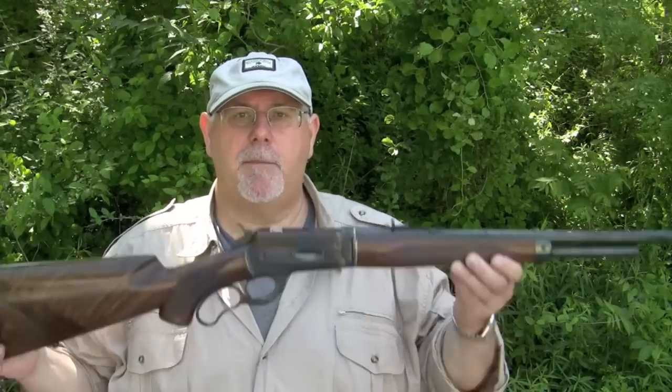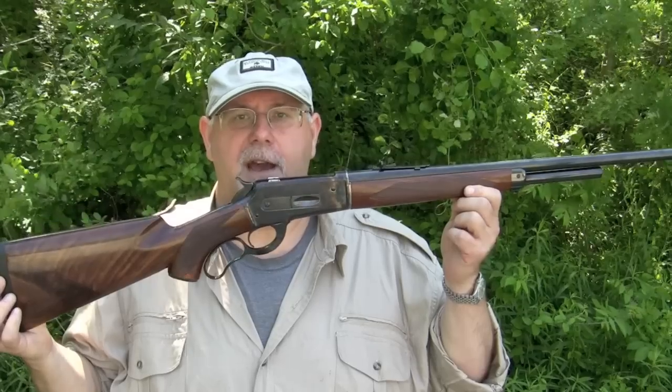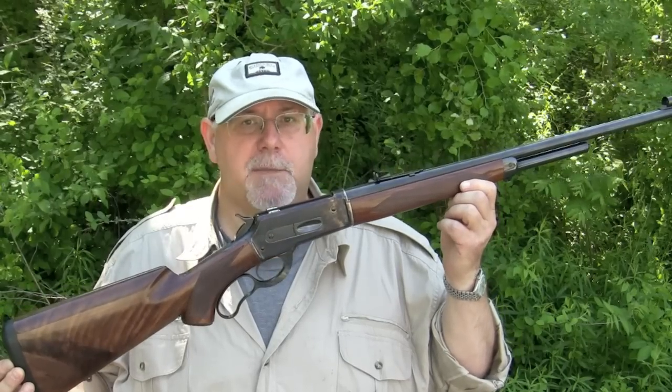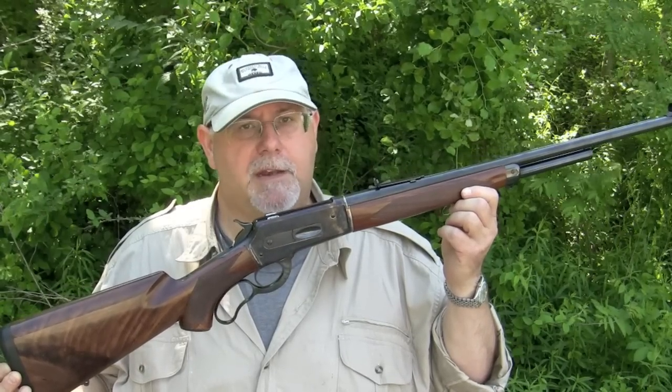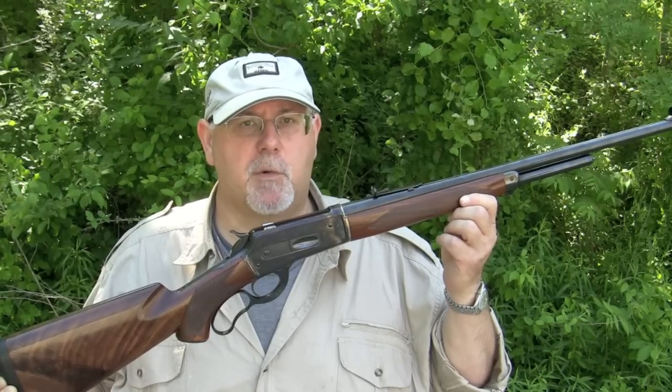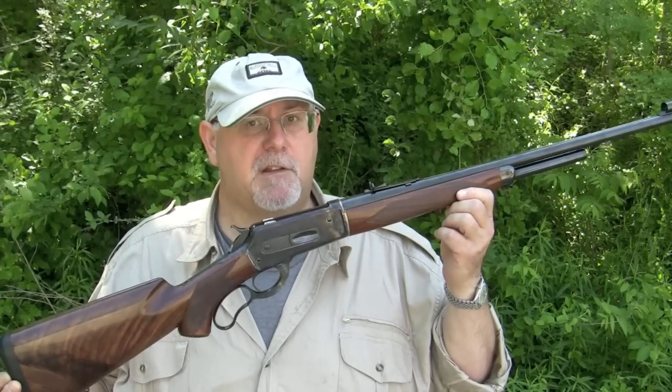Hi, I'm Mike Bellevue, and today we're going to be taking a look at a replica of Winchester's iconic Model 71 rifle. This replica is made by Pedersoli in Italy, and it's sold here in the United States by Cimarron Firearms of Fredericksburg, Texas. So let's take a look at some of its features.